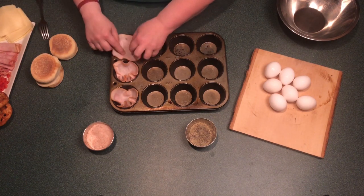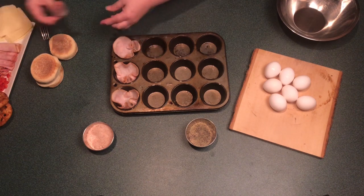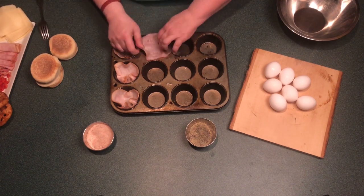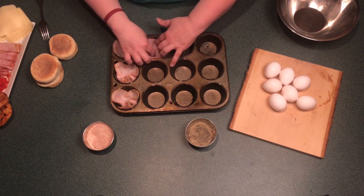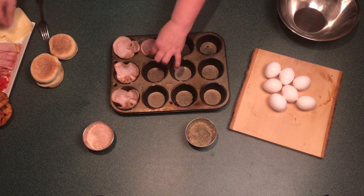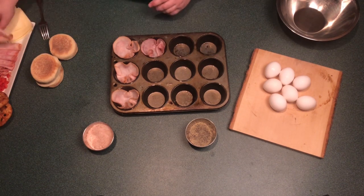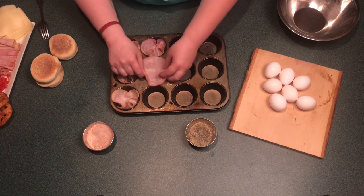We're going to start with a muffin tin that we've sprayed down with cooking spray or with some oil, and we are going to insert a piece of our favorite lunch meat into each cup. If you find the lunch meat tears or is too thin, feel free to double up on the meat. We want to make a cup that the egg will stay and cook in nicely.